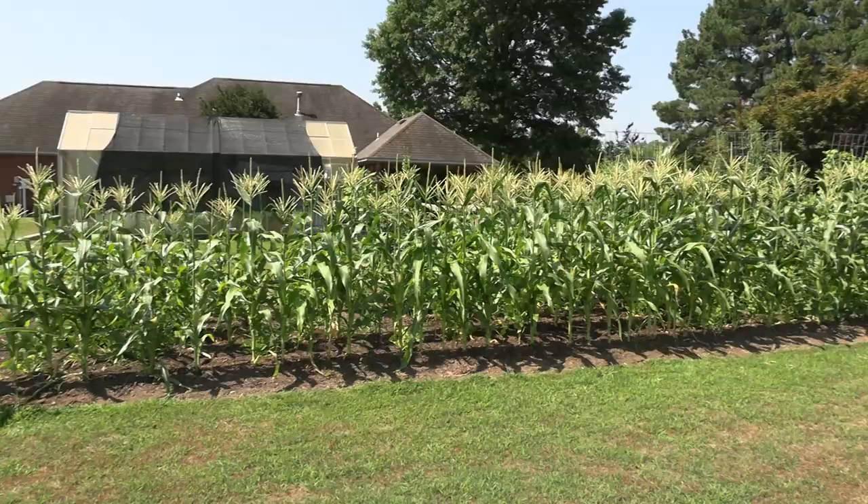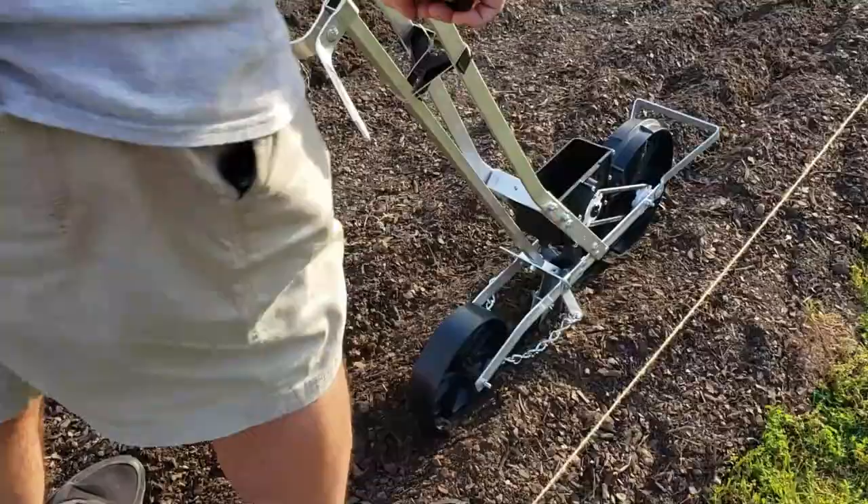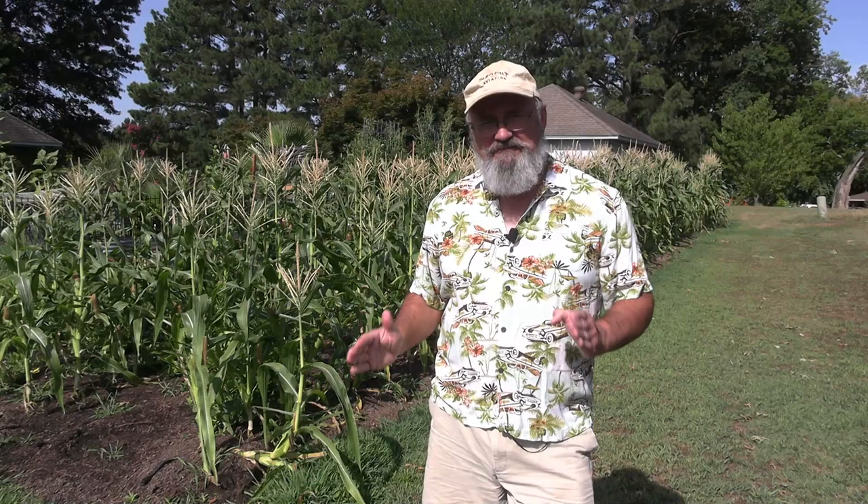Today is a big day. We're going to harvest some sweet corn. This is Yellowstone, super sweet variety, very tasty corn. I planted this back around May 13th. Today is July 25th and it's got 75 days to maturity when you plant right in the middle of your summer season.